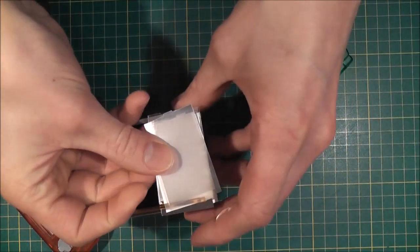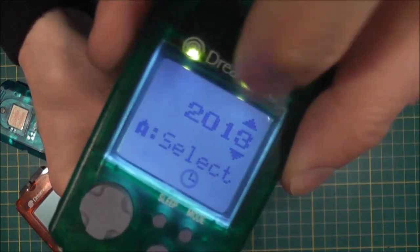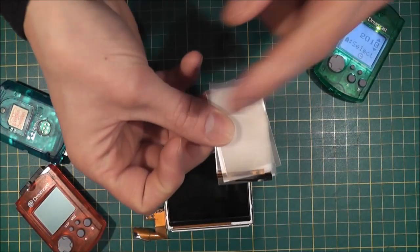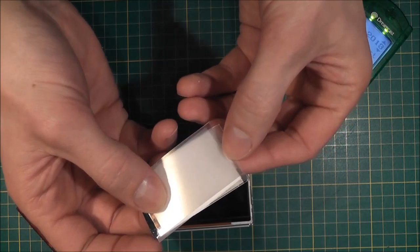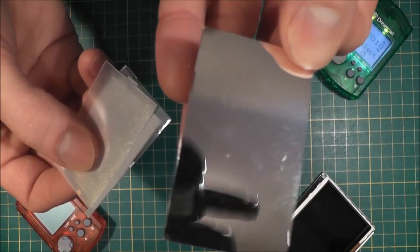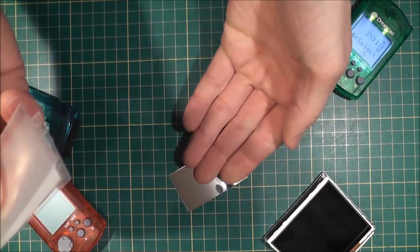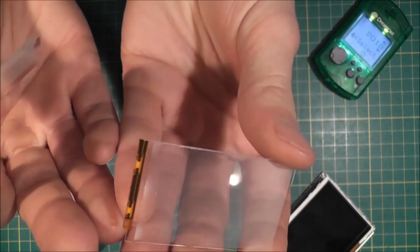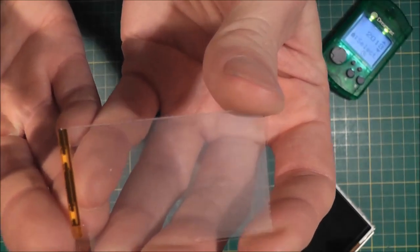I basically cut this in half and then cut it to the right dimensions to fit behind the VMU's LCD panel. There's just enough room to fit all of this behind that. This is actually made up of several different layers of optical materials. The first one here is a foil mirror, and that just throws all the available light forward. On top of that is what's called the light guide plate.